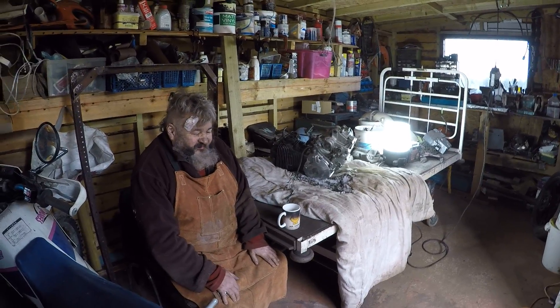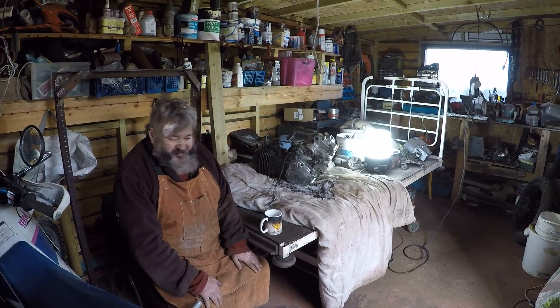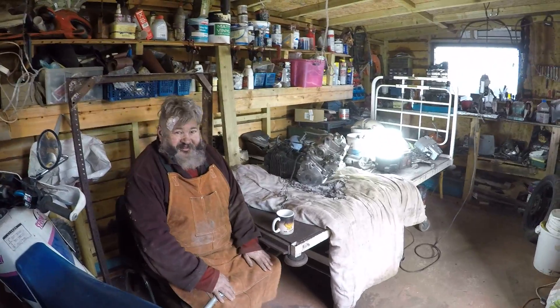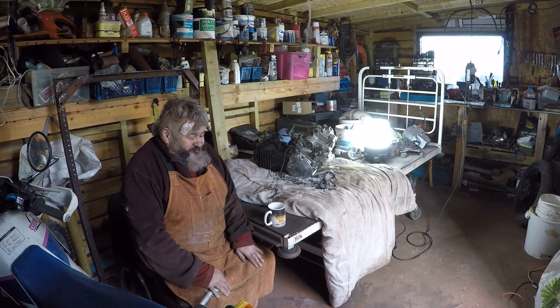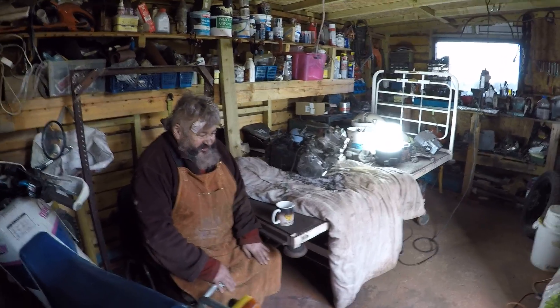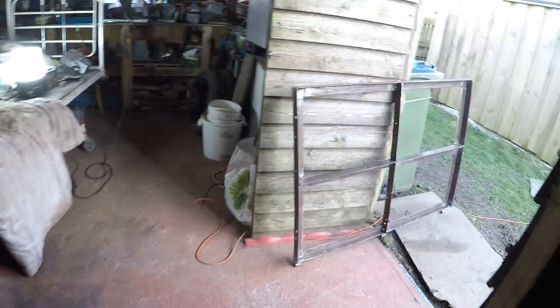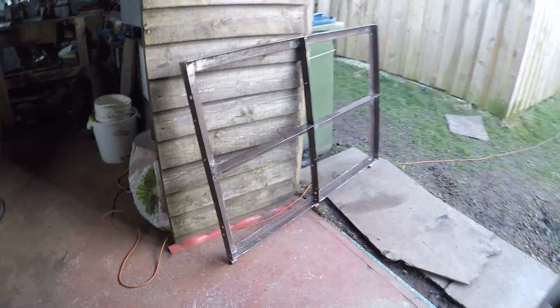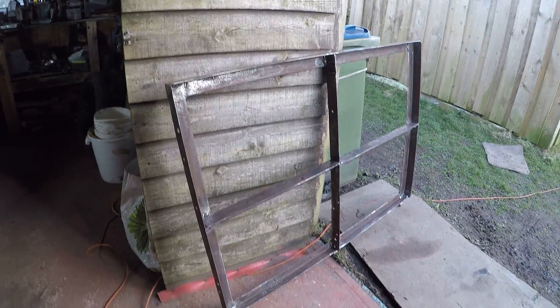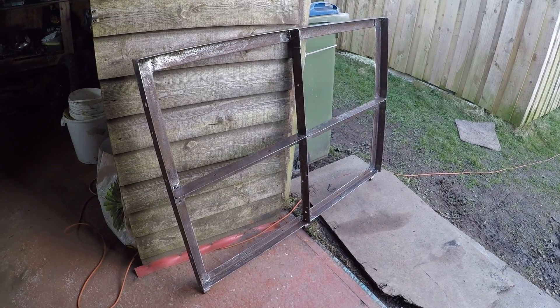That will be done as soon as the weather sorts itself out, and then I can get on to bolting it onto the back of the trailer. I've also got other things to bolt on there. So that's finished at last, and from this distance you can see how good the welds are — but they are held together, so it's fine.